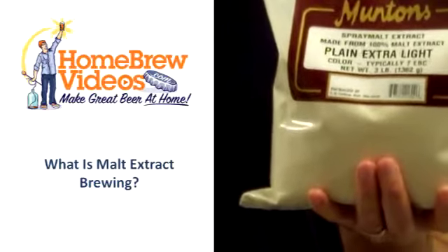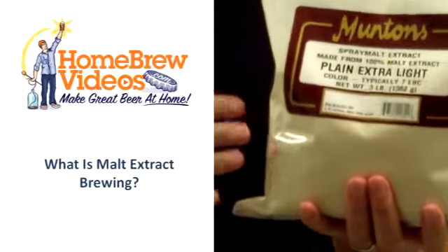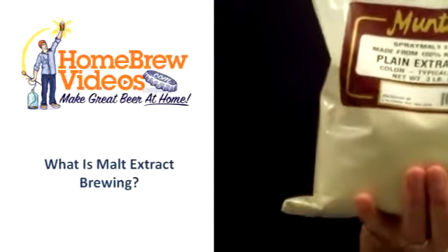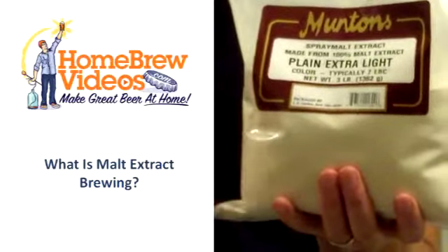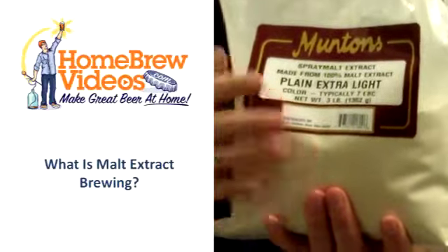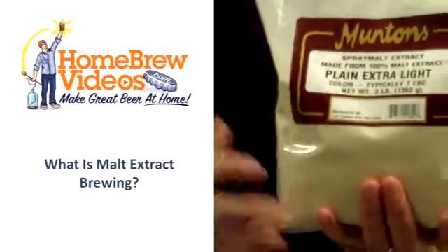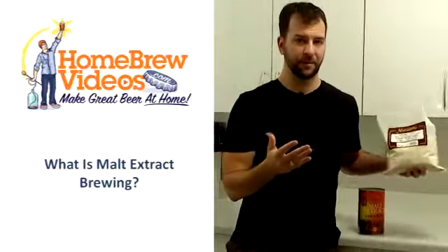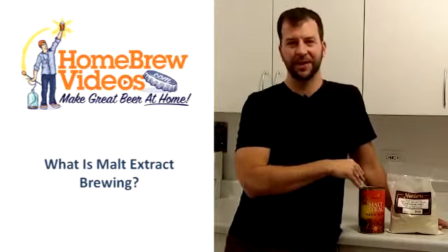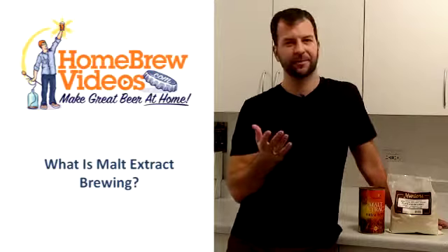Most homebrewers will probably tell you you don't really want to brew a beer with dry malt extract as your base — you want to go with a liquid malt extract. I would probably agree with that statement, but you're free to experiment with it. Dry malt extract is great to add to a brew to give it a little more complexity on top of some liquid malt extract. It's great for creating a yeast starter, and it's just very easy to work with because it stores very well since it's dehydrated. Liquid malt extract you really want to use all in one shot — it's not going to keep very long. It's sealed in a can, but once you open it you really want to use it all that day.